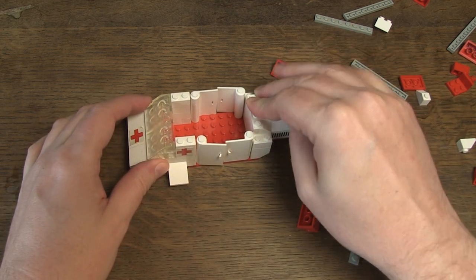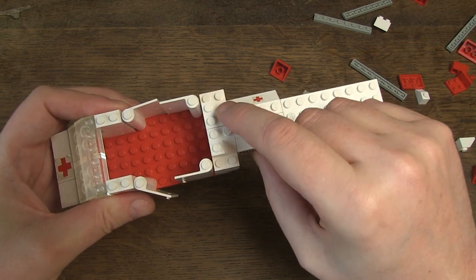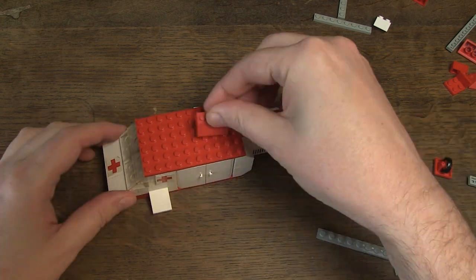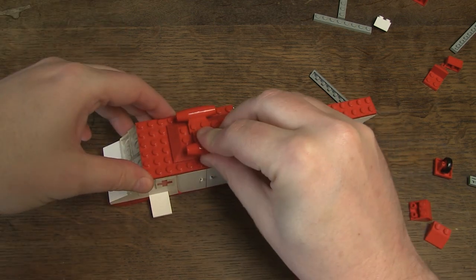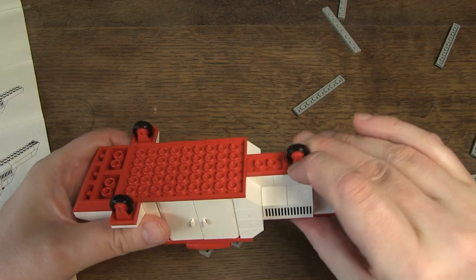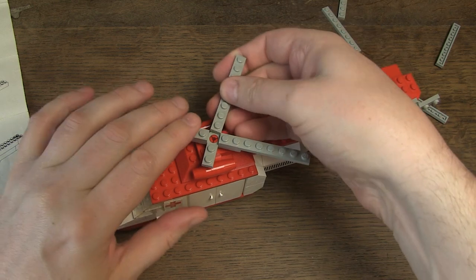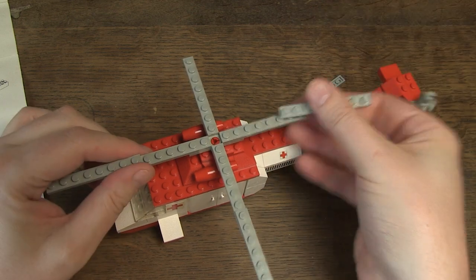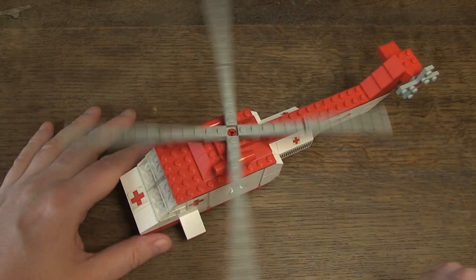It is a slope 45, 2x2 double concave. I also like these bricks for the finish. Finally, the propeller. The color fits well as a contrast against the rest. In later sets, helicopters often have only two blades. These are really impressive.